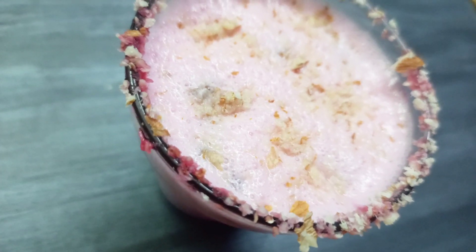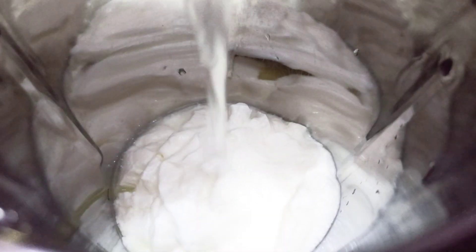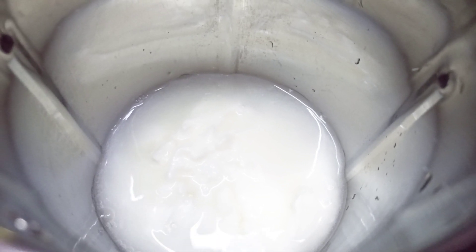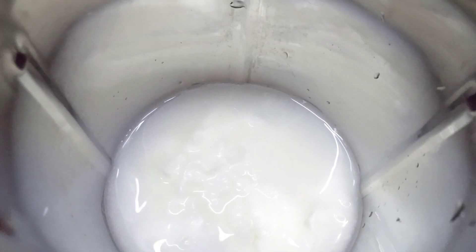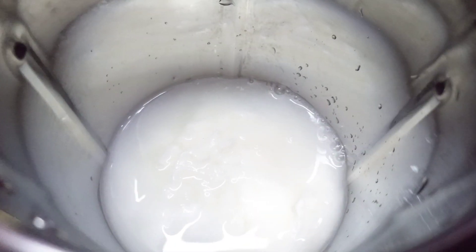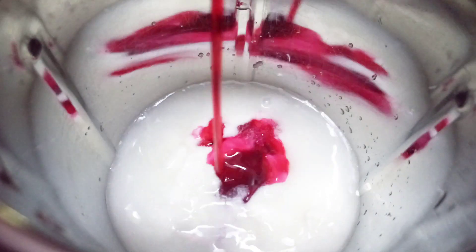I have 1 cup of dahi, 1 cup of water, 1 cup of gulape gel, and 4 tablespoons of rose syrup. We will blend them all in the mixer.